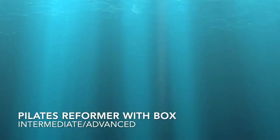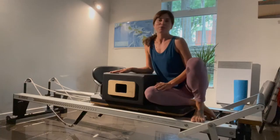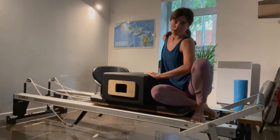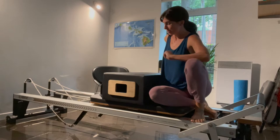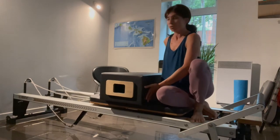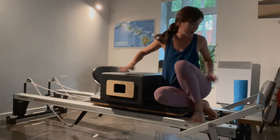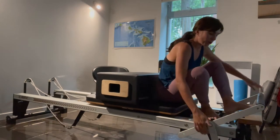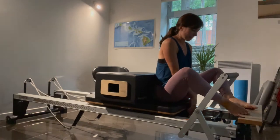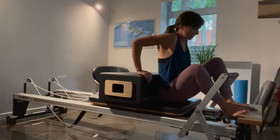Hi everyone, welcome back. My name is Kat. Today I've got another fun reformer class for you. Most of it will be done using the box, so if you have one, you're going to grab it right away. You can place it on the carriage the short way, right up against your shoulder rests. We'll pop the foot bar all the way up, and we're going to be on one blue spring, which is the medium spring tension.